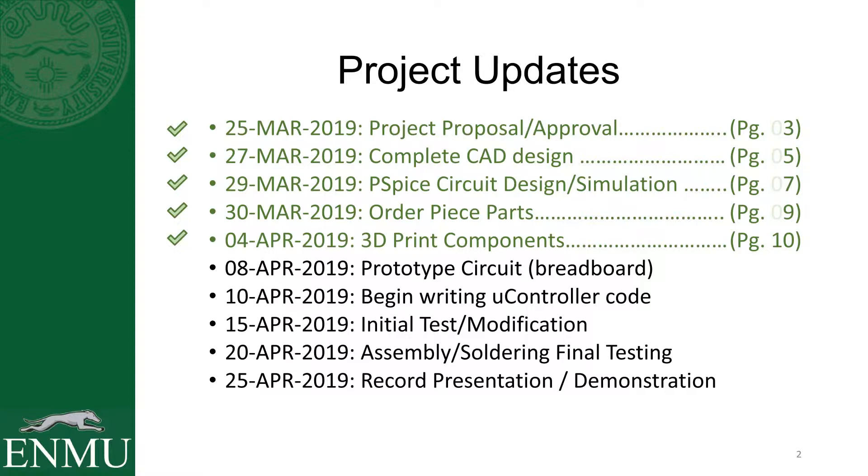I have not yet prototyped the circuit because I just got the components in yesterday, but that's the next thing I have to do. By the time you're watching this video I will probably have already prototyped the circuit and I will begin writing the microcontroller code.